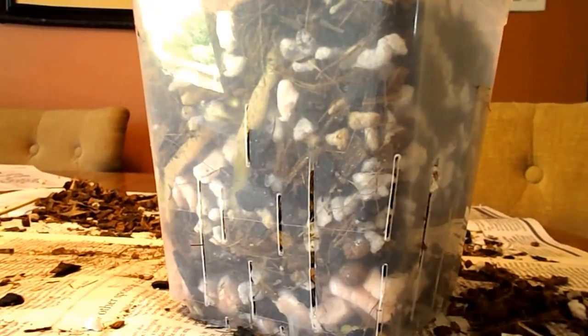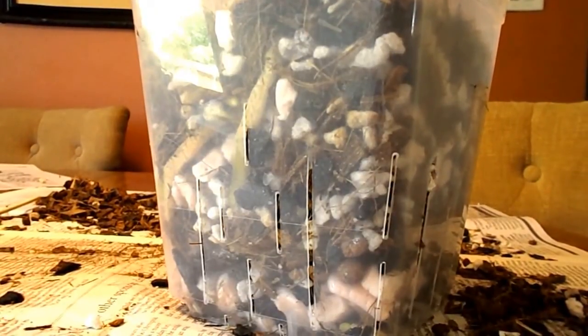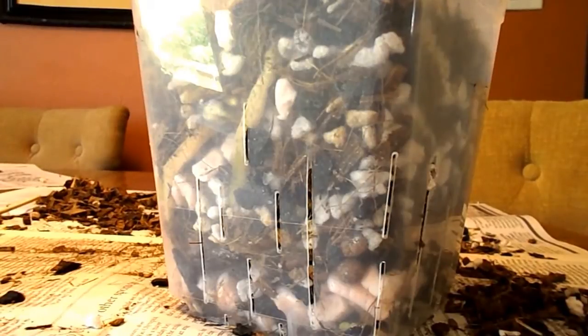I grow a lot of Cattleyas, and I know that the best time to repot those is when new root growth starts, so that they can establish more quickly.